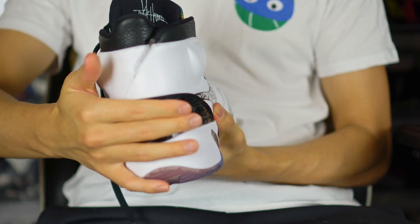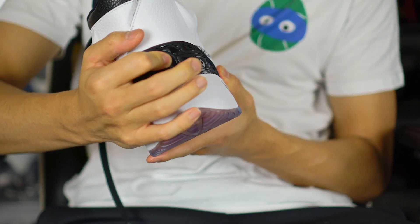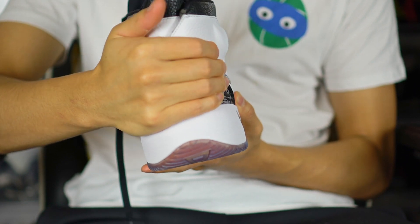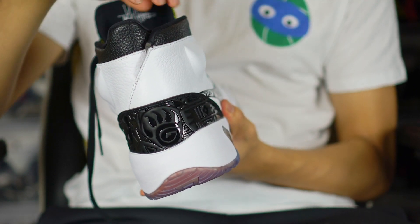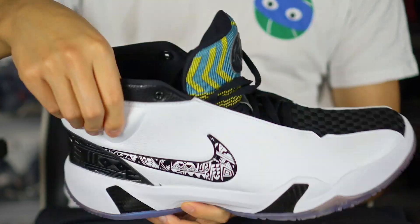In the back you have a touch of synthetic material — probably TPU — acting as a heel counter. Then the tongue is a synthetic construction as well.